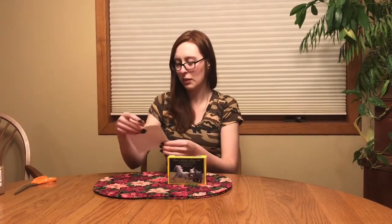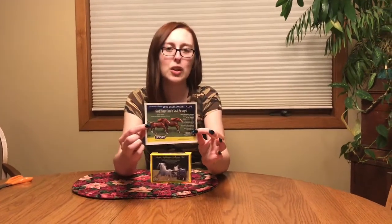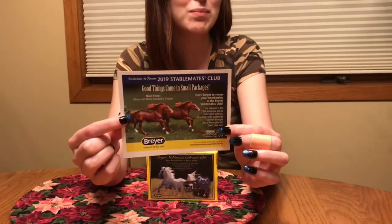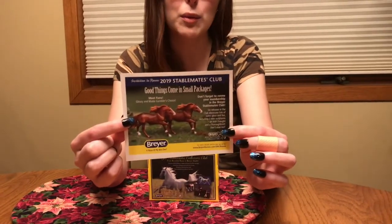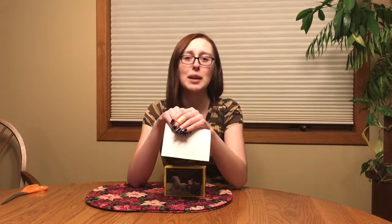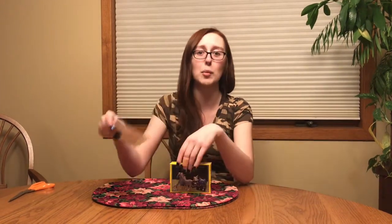Alright, so here we have Darley and we've also got, for those of you who haven't seen this yet, the 2019 Stablemate Club. This is one of the new releases — Fierro. Fierro is on the Murato mold and will be a gambler's choice of glossy or matte. Lucky for you guys, we also signed up for the Stablemate Club for 2019 and we have two memberships, so some of you may have a better shot at getting some secondhand Stablemate Club horses basically at cost.